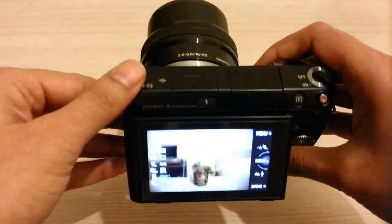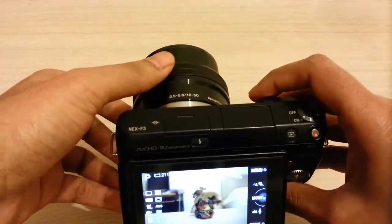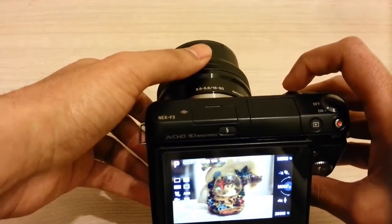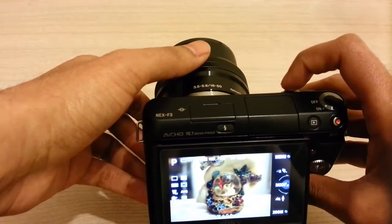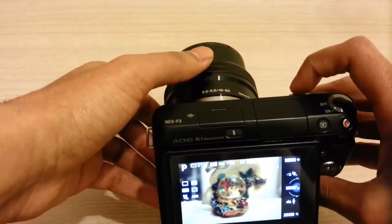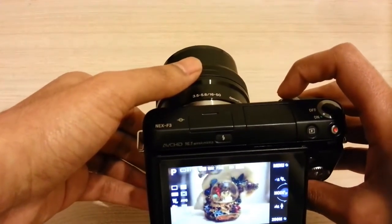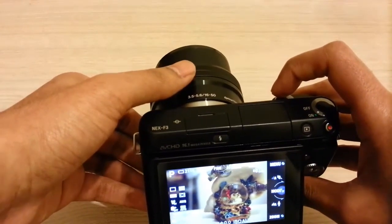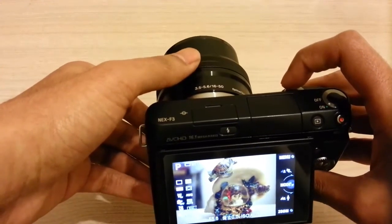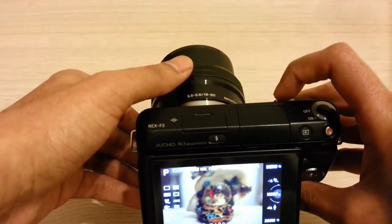This lens also has image stabilization built in, which is very, very handy. Unlike the 16mm pancake lens, which doesn't offer image stabilization. This lens is very, very similar spec-wise to the Sony 18-55mm kit lens, with the added bonus of portability.